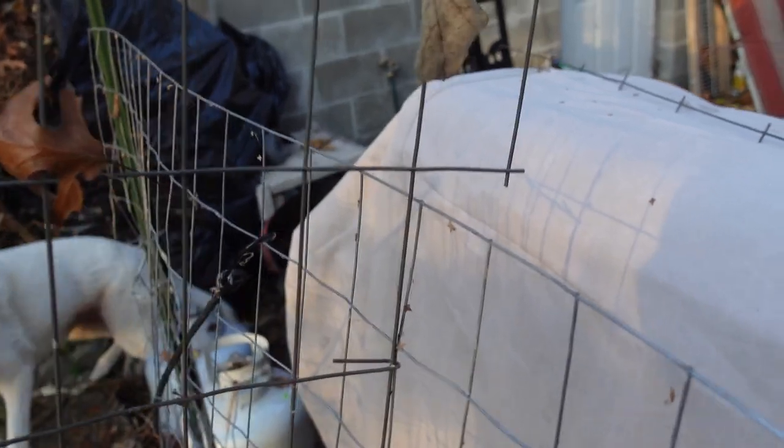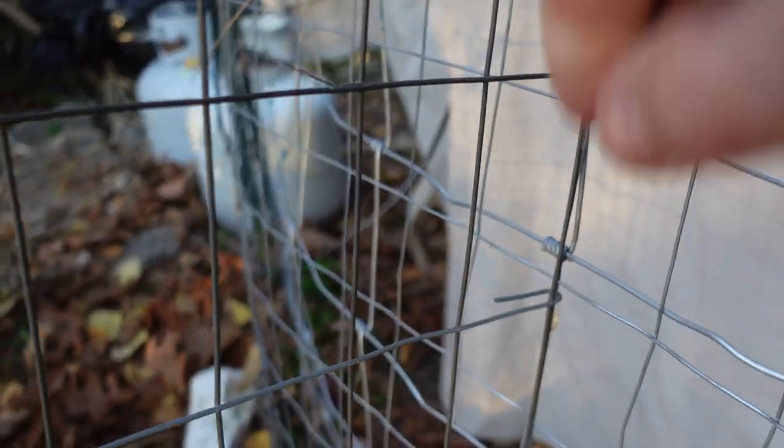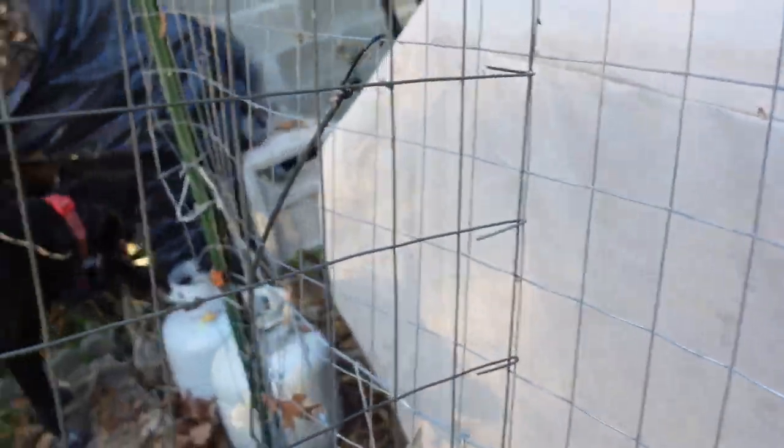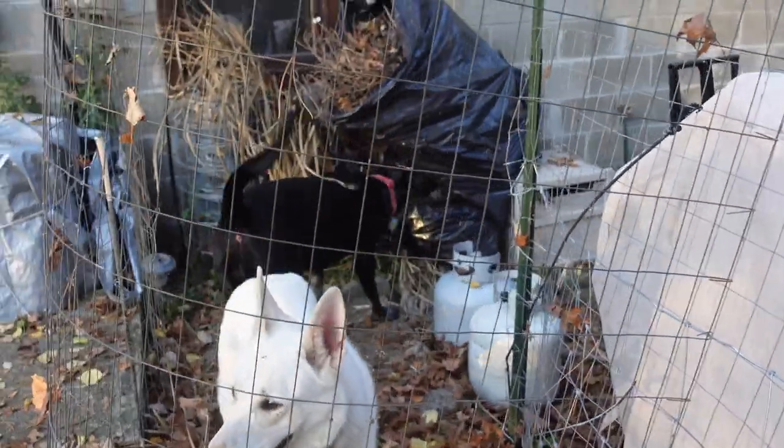For this corner, I pretty much just went down and stitched it onto the rest of the fence. Tried to get it as tied together as I could with both of these fence pieces to give it some durability and strength. I think that is going to be good enough for now. It is certainly not perfect, but neither am I.